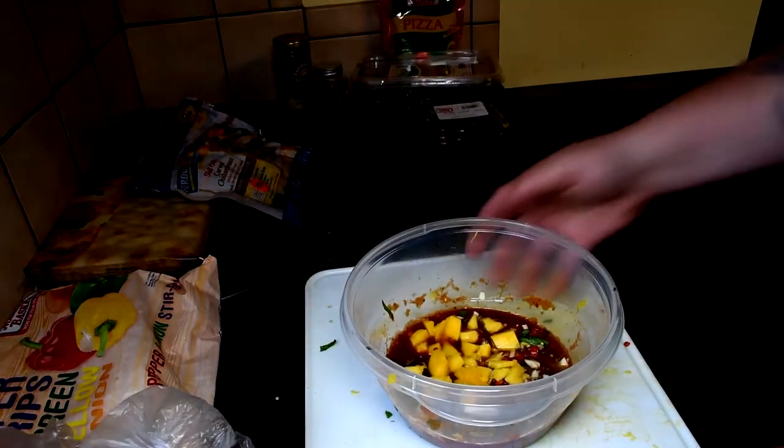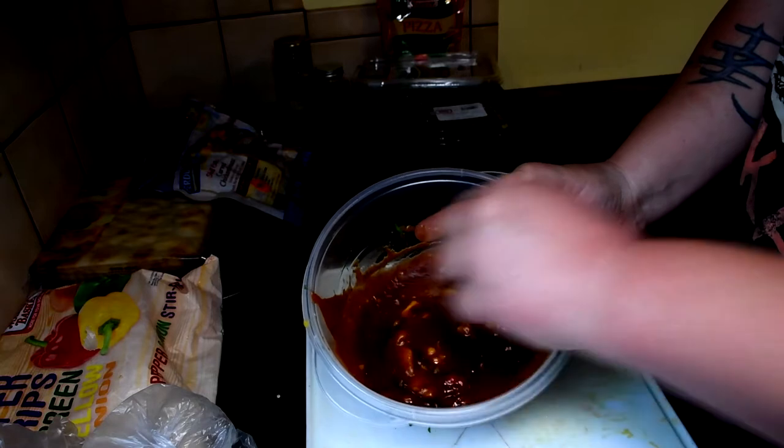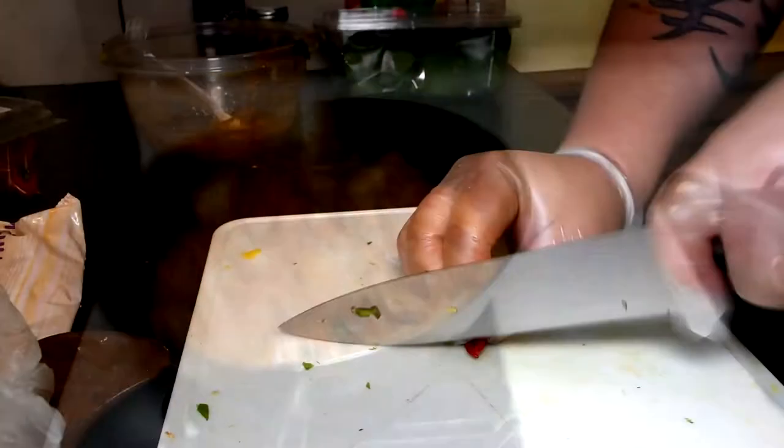All right, to speed up the process, I put all the ingredients of the sauce together and mixed it real good. Just want to get that all taken care of. And we want to preheat the oven to 450. You're going to take the chicken and cook it in some of the sauce. Just leave it to caramelize.